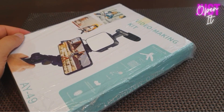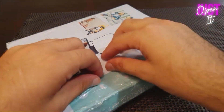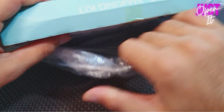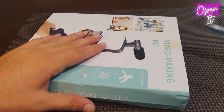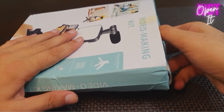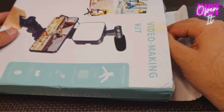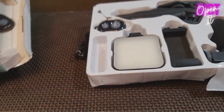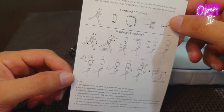Let's quickly open it and see what is in the box. This is a very small user manual which tells us how to use it.